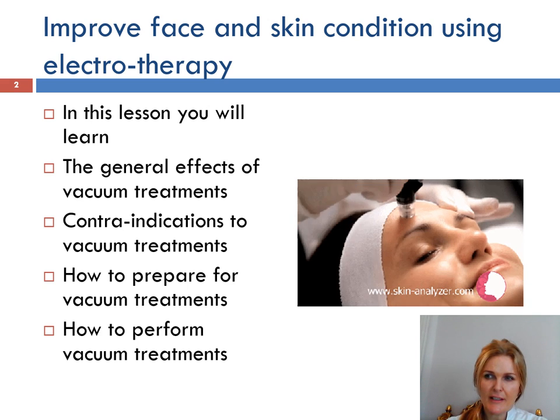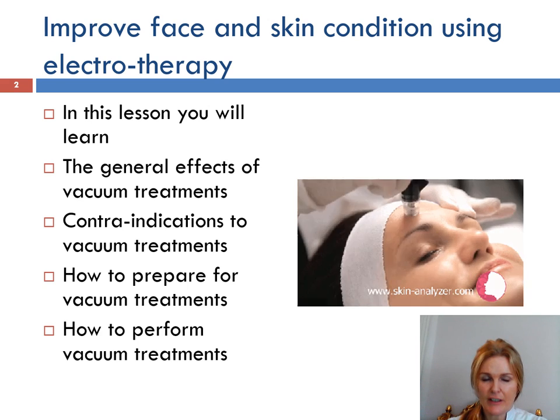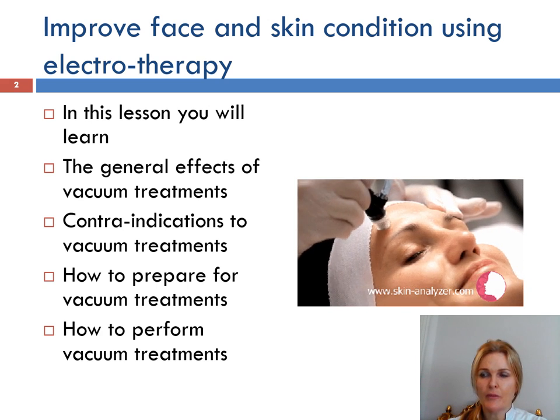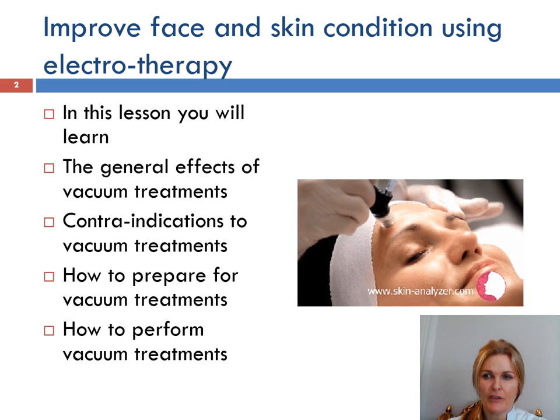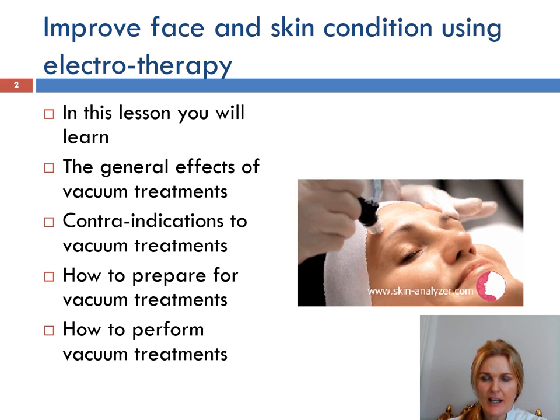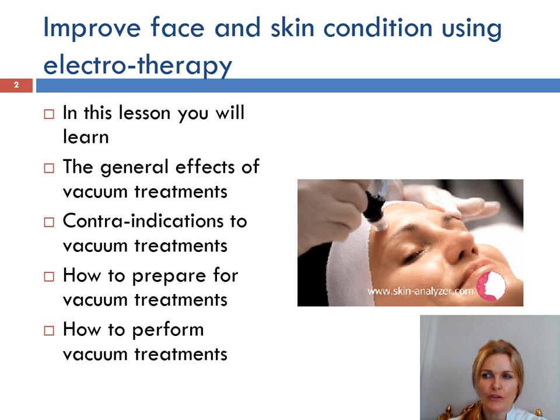A vacuum suction massage treatment is a mechanical lymphatic drainage treatment. It is used to stimulate the lymphatic system and aids the removal of waste products, draining the lymph from the tissues and improves colour and appearance of the skin. When used properly, vacuum suction is a gentle and effective treatment, and so relaxing that the client should fall asleep when treatment is being carried out.